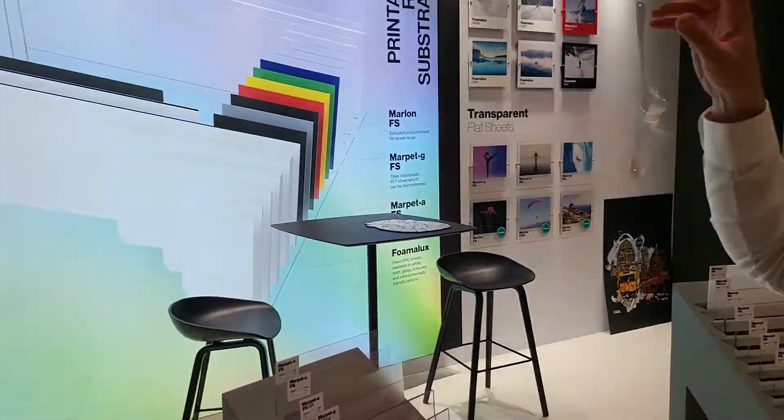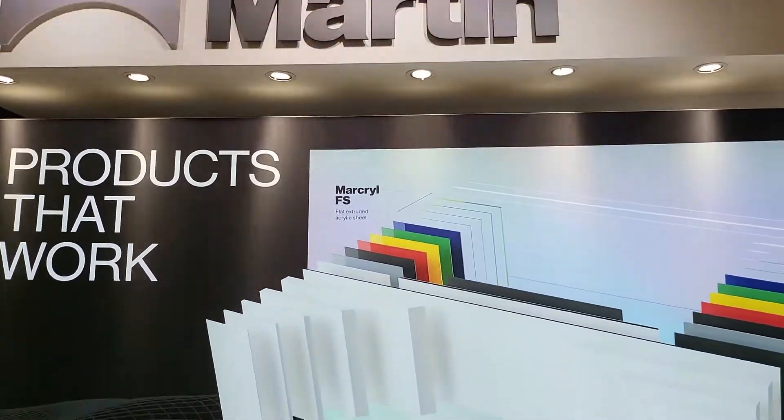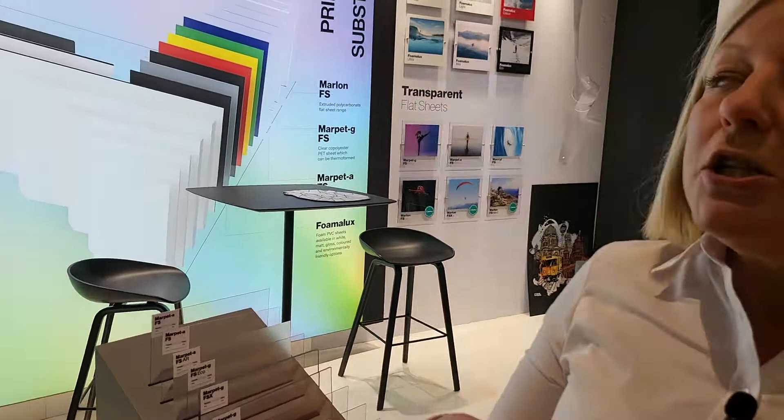If you look up there, the Brett Martin name is actually cut out of our Fomalux Eco, which is a black foam PVC that's made with up to 80% regrind material, so we wanted to have that on show on the stand.